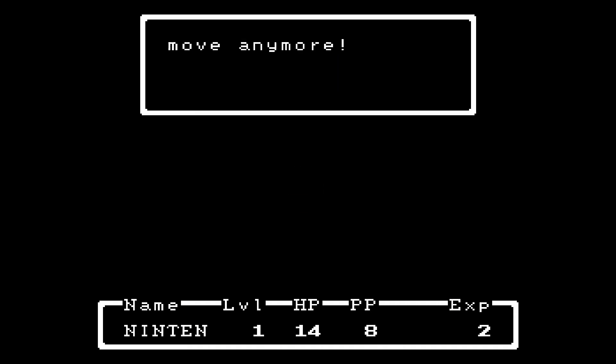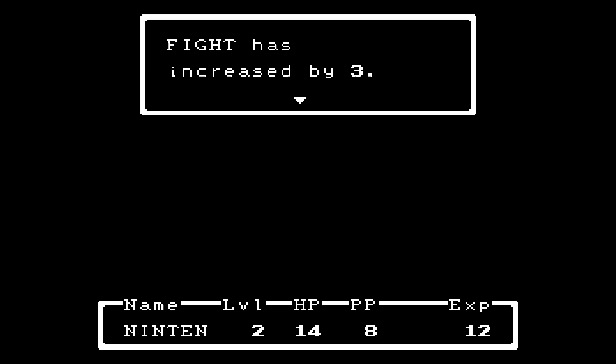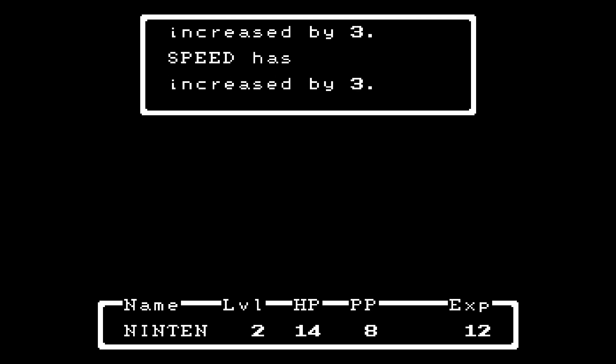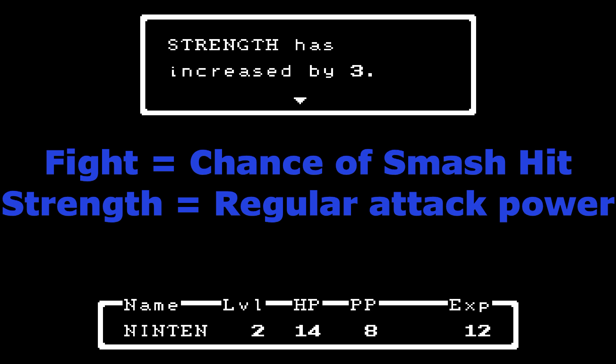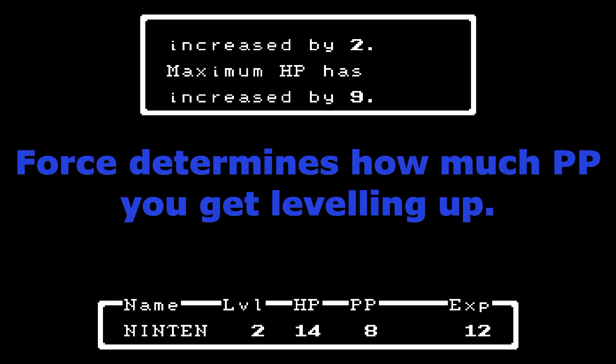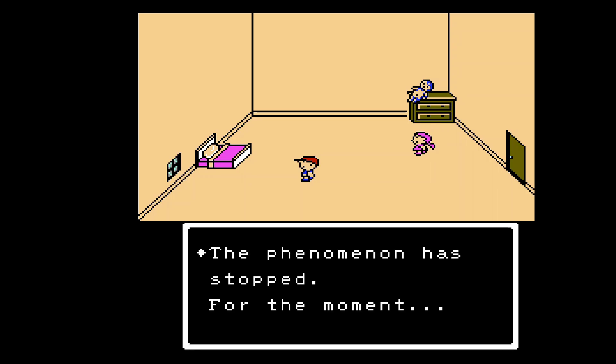I've defeated the doll — the doll doesn't move anymore. You don't kill things in this game; you just do that. And I've advanced to the next level! Fight has increased — that's attack power. Speed determines who goes first. Wisdom affects certain abilities as you progress through the game. Strength — one of fight and strength is for smash attacks, the other is attack power; I think strength is more likely to trigger smash attacks. Then there's Force and, of course, HP. If HP goes to zero, you die.